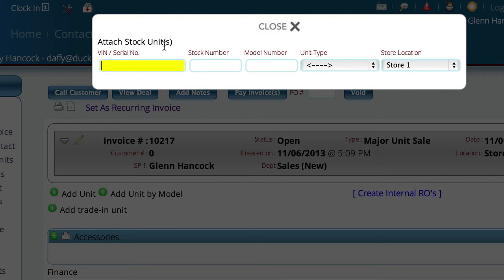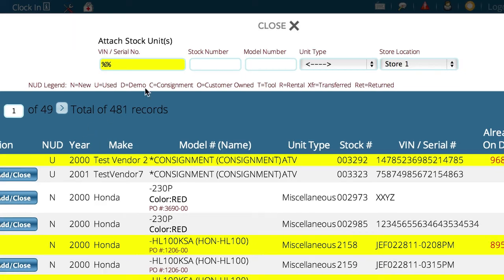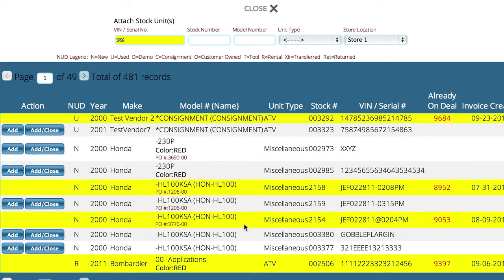We've created a new major unit sale and we're adding a unit to the invoice. From here we can actually type in the model number, stock number, or pretty much anything we want. This control has actually been enhanced in the latest version of Lizzy so that you now have the ability to add multiple models or multiple units on the fly, without having to add one, reopen, add the next, and so forth.